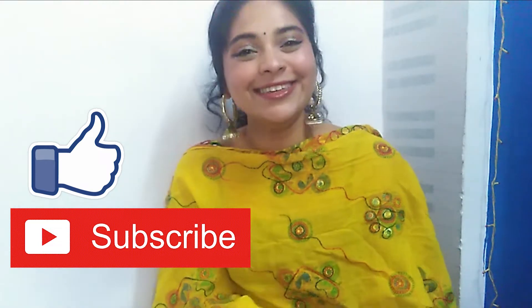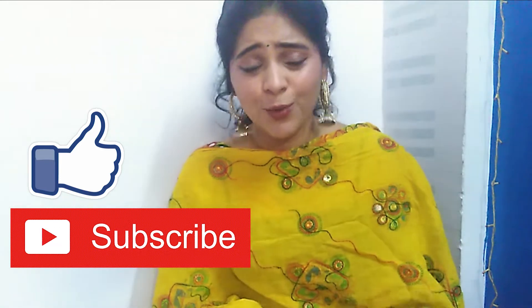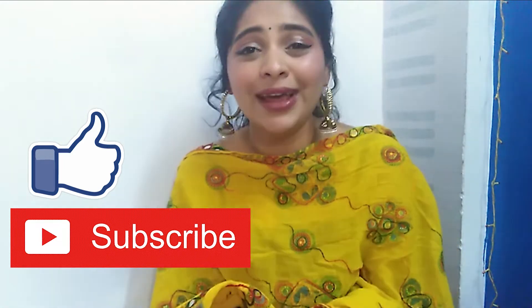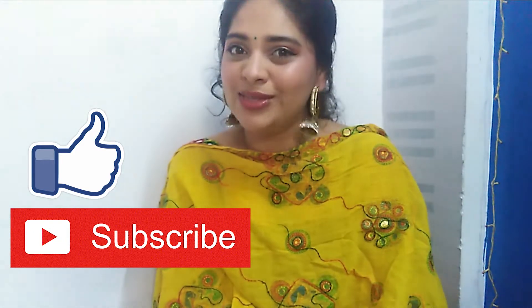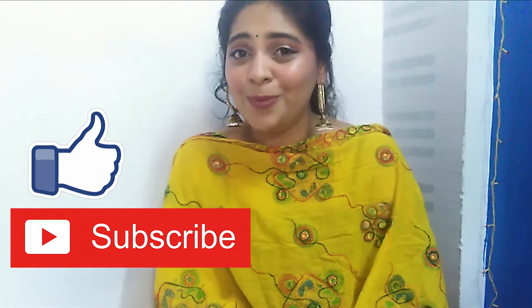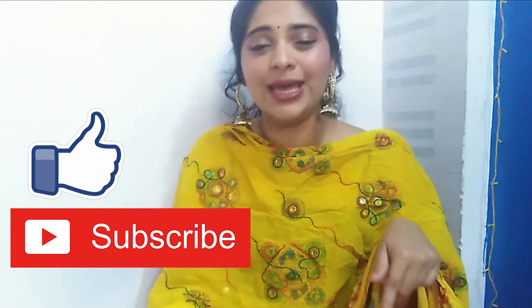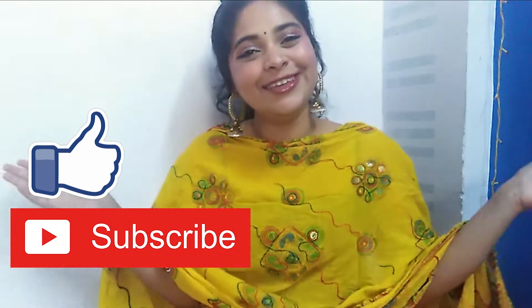Hey guys, welcome back to my channel, this is Muddha Rukte. I'm really sorry for not uploading any videos the past few weeks, and to make up for it I have come up with a bang-on video. As the title suggests, today's video is about styling palazzo pants in the desi way. I've already made a Part 1 where I styled palazzo pants with western outfits — the link is in the description box and the i-button. So without further ado, let's begin!